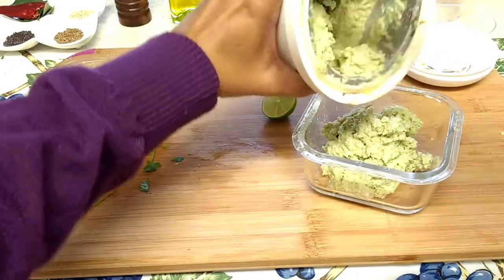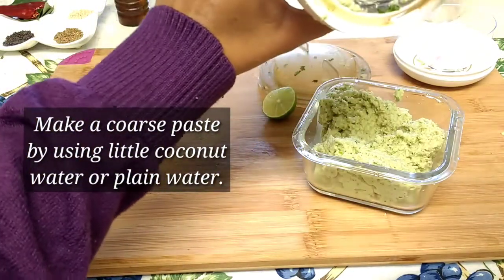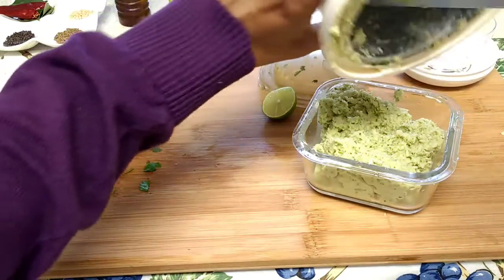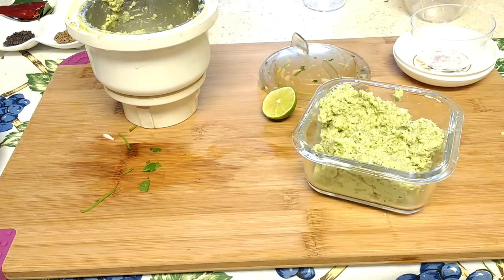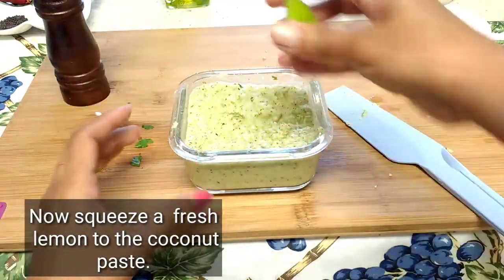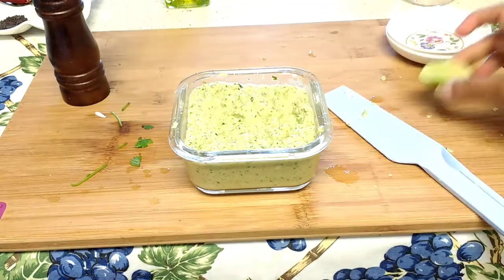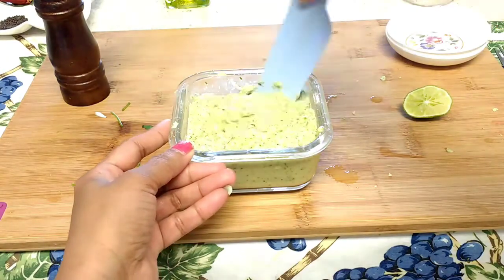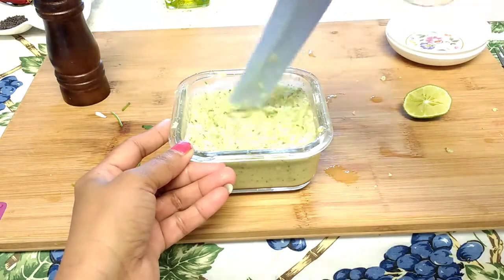Now I'm going to make a paste in the blender. Our coconut paste is ready, so transfer this into a bowl. Always try to make a coarse paste of any chutney when you are making it — that way you can enjoy the real taste of your chutney.